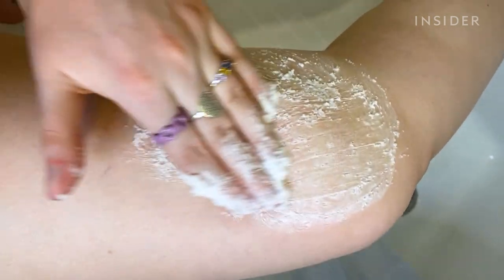The physical exfoliant felt great — it wasn't too rough, but I could definitely feel it working. I took a look at it under the microscope to see what the physical exfoliation beads looked like.